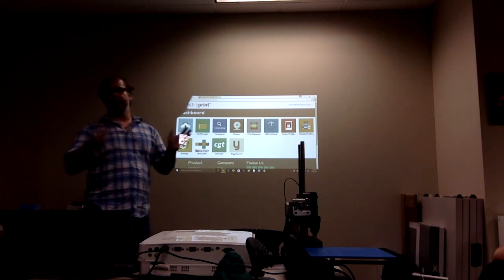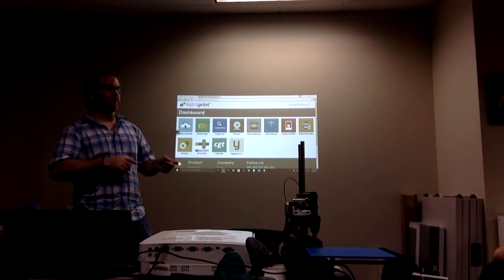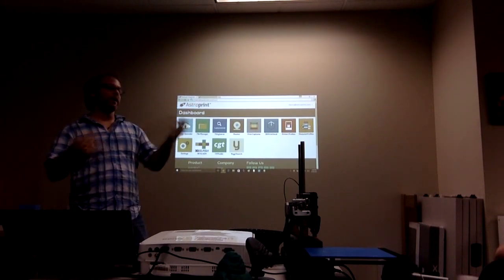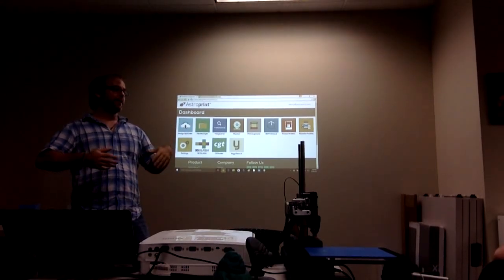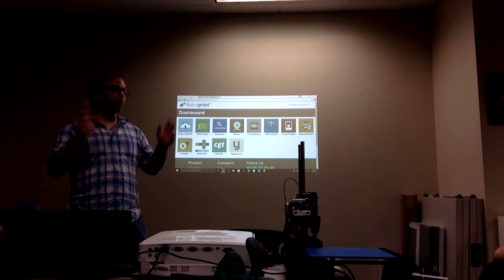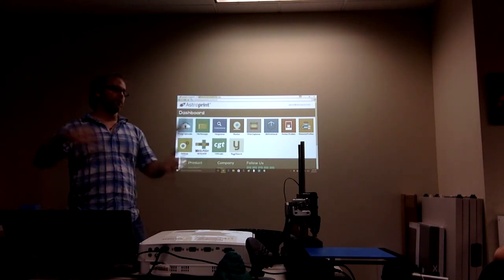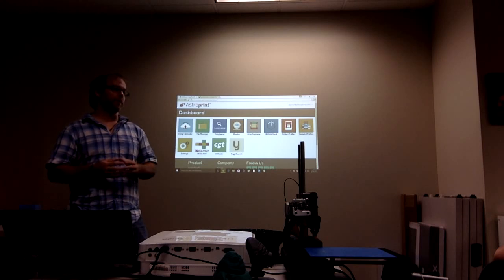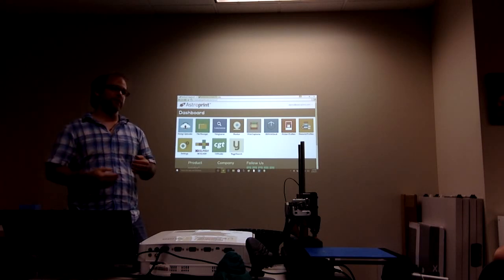If people have questions around the business side, we can also white label our software. For example, Airwolf 3D printers up in Orange County ship 3D printers with Wolfware software, which is a co-branded version of our software — we power their Wolfware. We're also talking with a lot of other 3D printer manufacturers about coming on as their standard software stack.